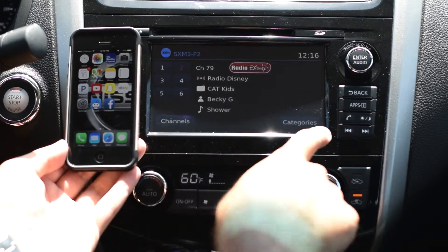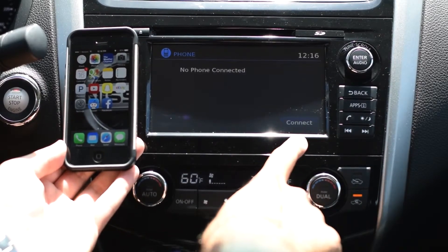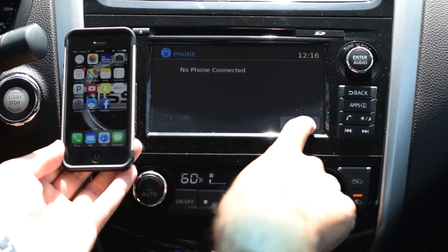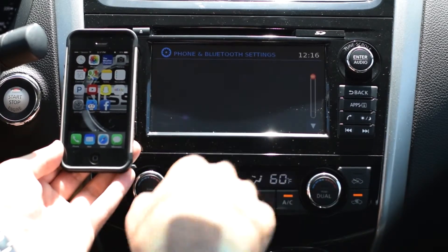First, you're going to select the phone button over there on the right side. You'll notice in the bottom right corner where it says 'Connect' — go ahead and select that — and then right in the center of the screen, 'Connect New Device' will be next.